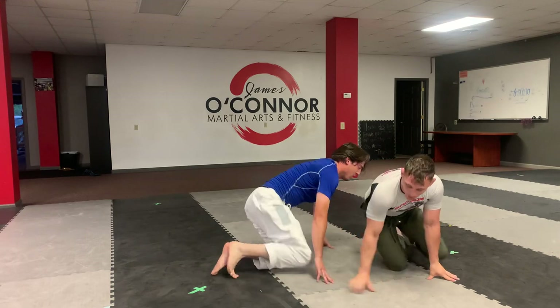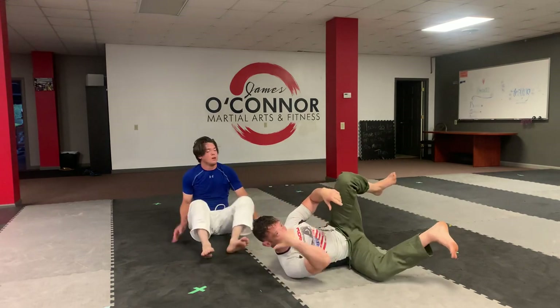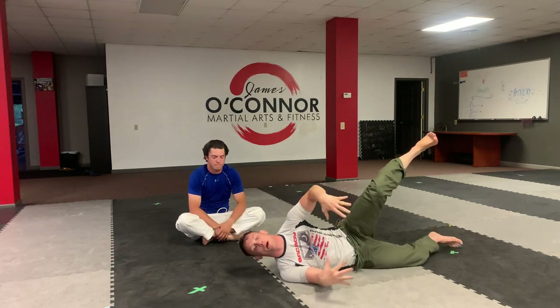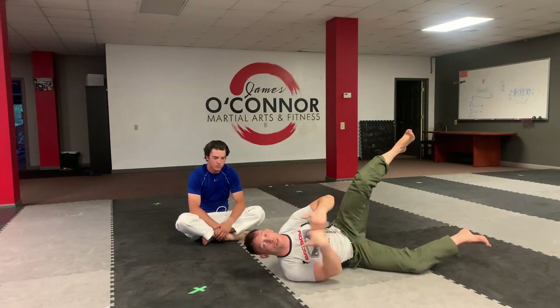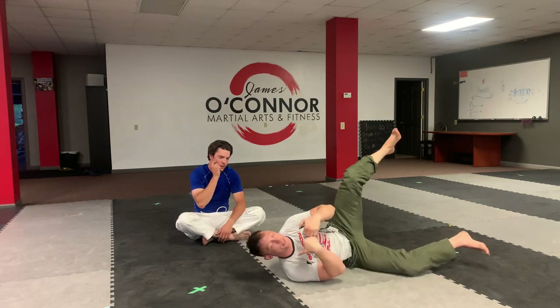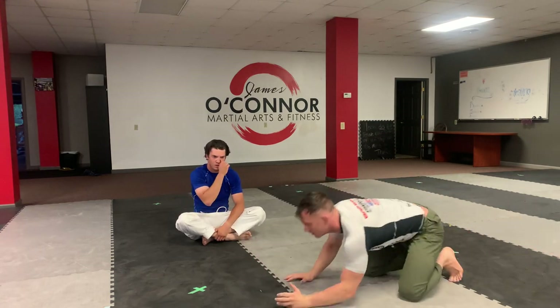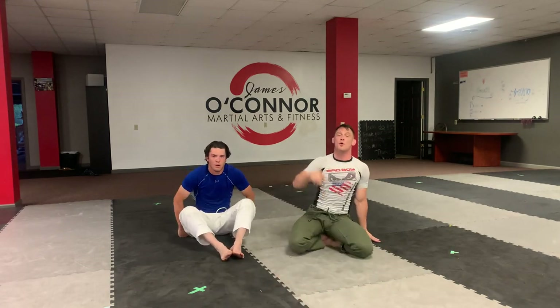The key is — when he goes for my head, I get my posture straight: head up, chin up, arms down, not grabbing. When you grab the wrists, your chin comes down and you break your own posture. Keep your posture up and then you're able to get up and be on top. Keep moving forward.